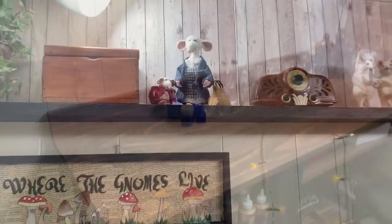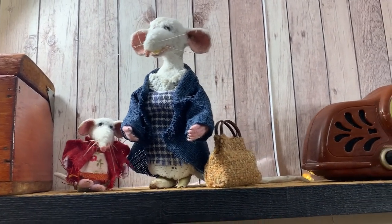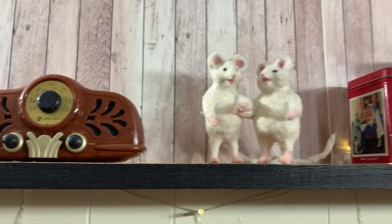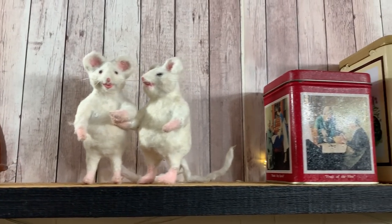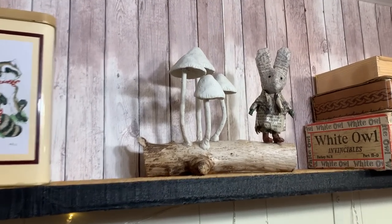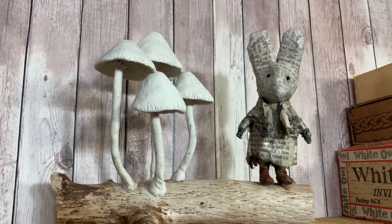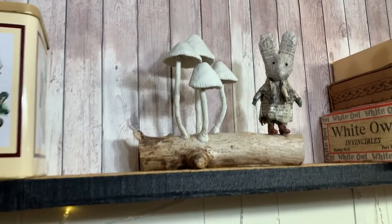And there's a shelf I put up that holds some of my original characters that are a little bit too big for the gnome home — Hazel and Harriet, the lemon trees, and a little bunny that was one of my first little characters I made out of newspaper, I think 2012 or 2013. Just playing around one day.